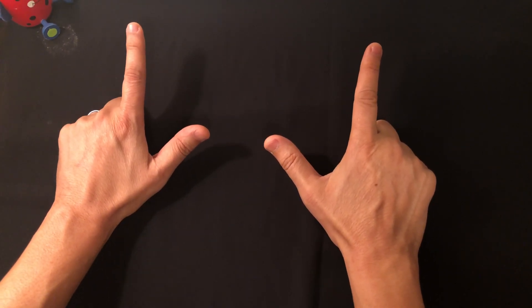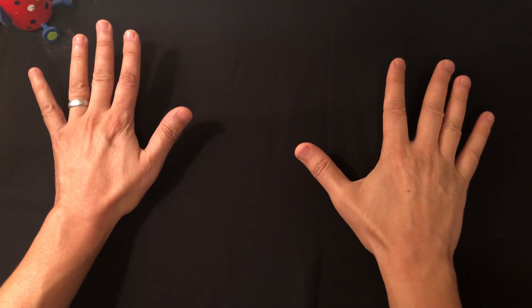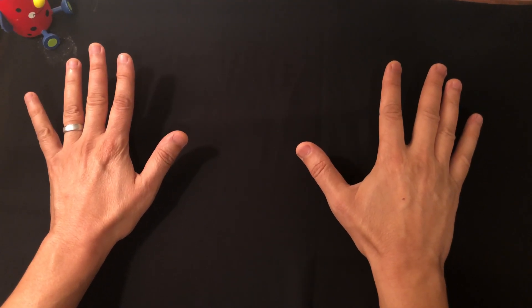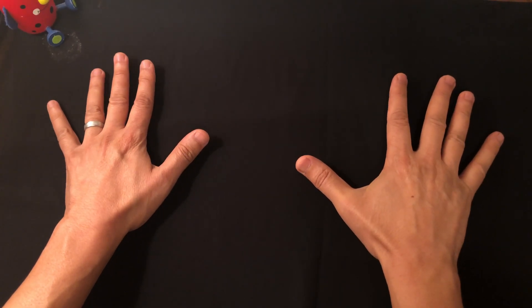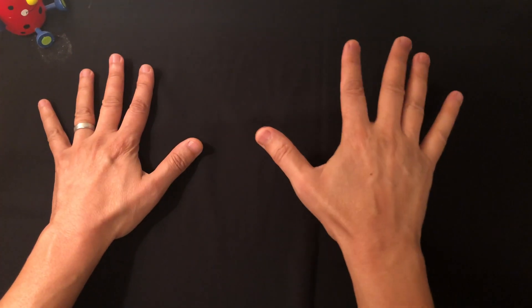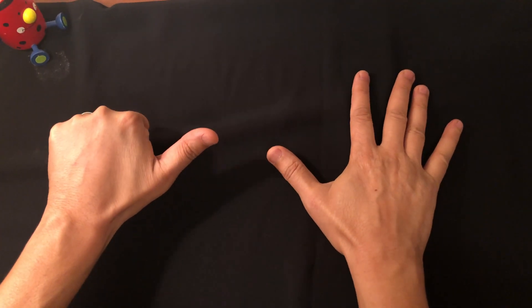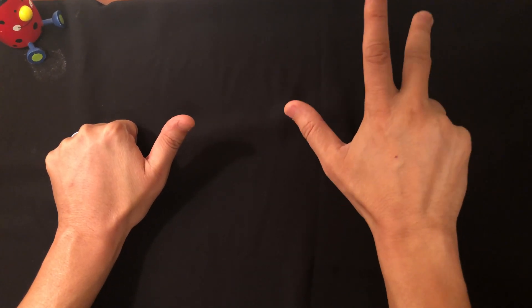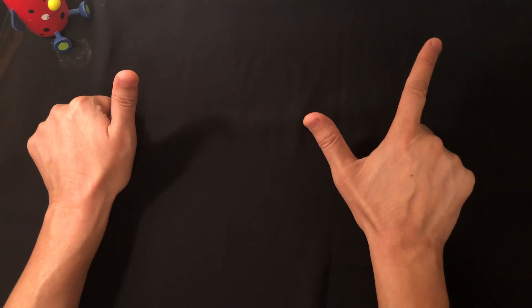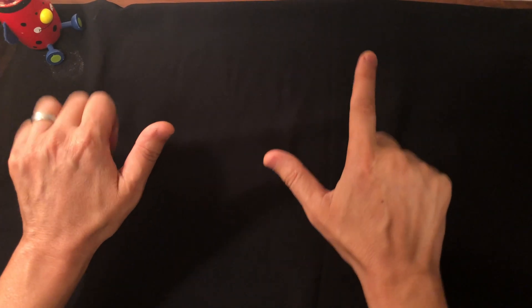Now let's do nine times eight. On this hand: six, seven, eight, nine — close. On the other hand: six, seven, eight — close. You have one finger left here and two fingers left here. One times two is two. You have seven fingers closed — each counts for ten — so that's 70. Seventy plus two is 72.